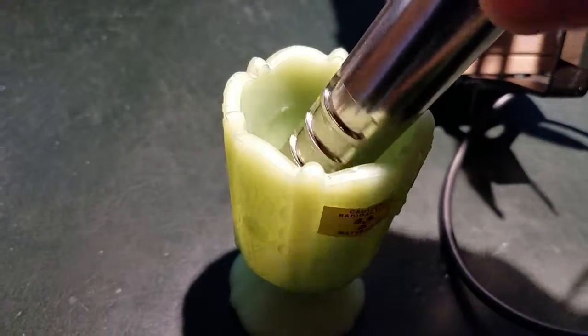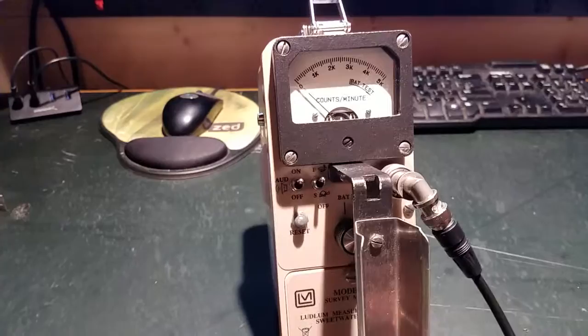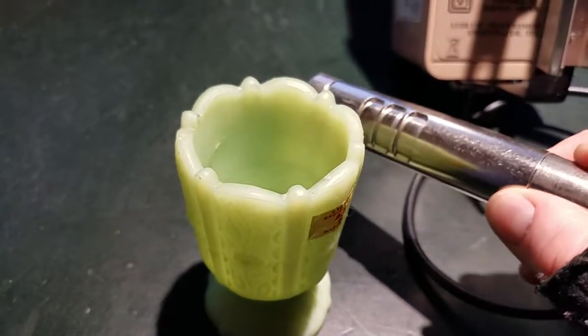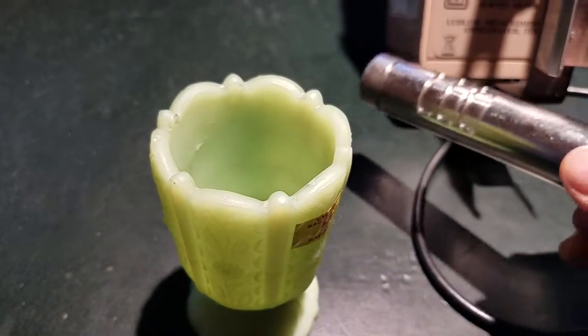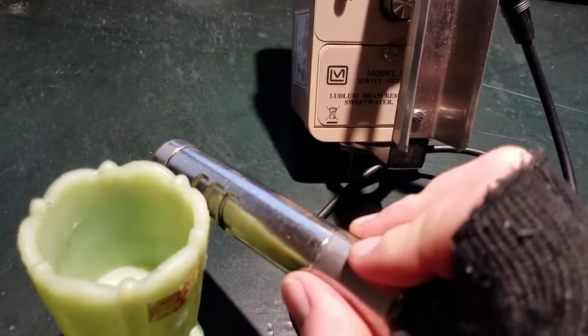Now trying the depression glass with the beta shield still closed — moving the radium away first. The depression glass really isn't even registering. That's because it's mostly emitting alpha and beta particles, and the beta particles are generally not energetic enough to penetrate the shield.